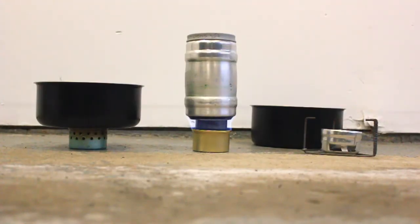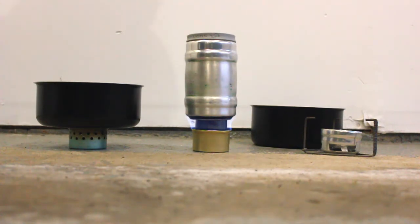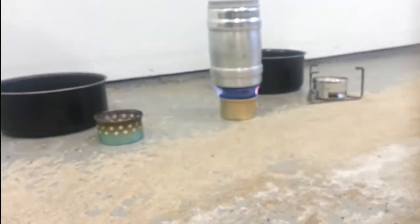About a minute and 30 seconds into this test, we've still got a decent flame going on the stove with the carbon felt in it. The stove on the end — the cat food can with no carbon felt — I don't see any flames coming out of that one. It doesn't even feel very warm, so that one may have already gone out as well. At about three minutes and 15 seconds we still have a strong burn on the middle stove, and that left-end stove has burned out.